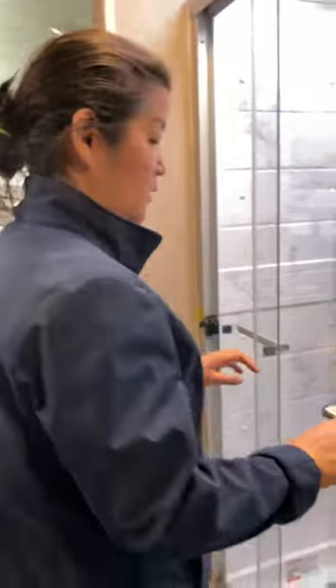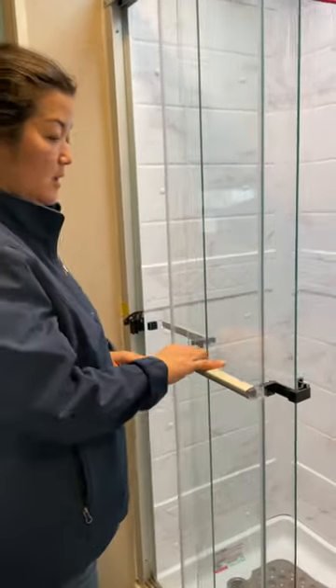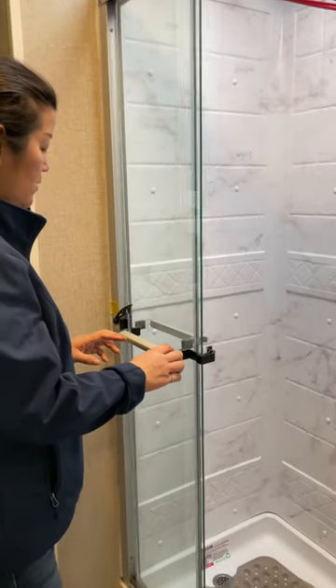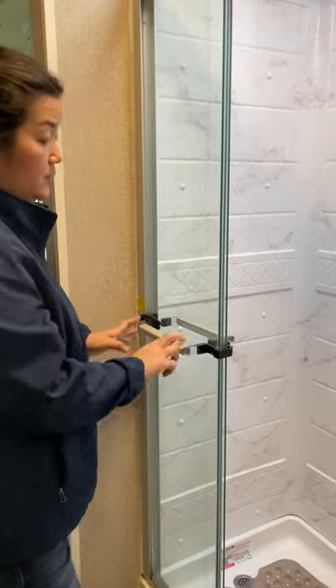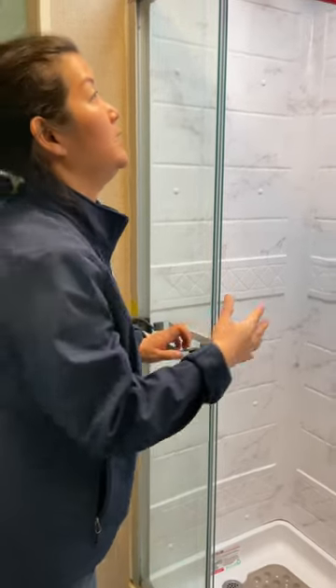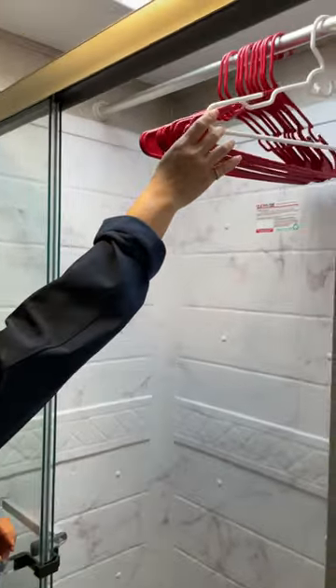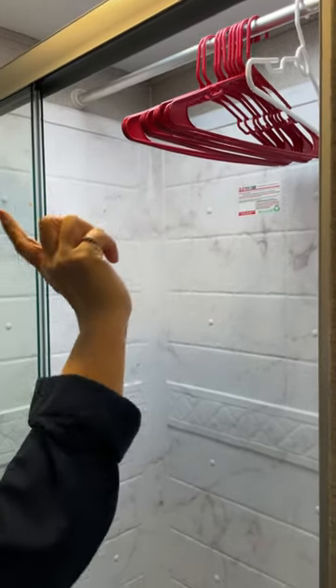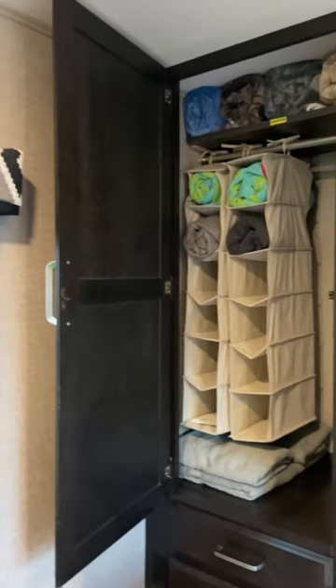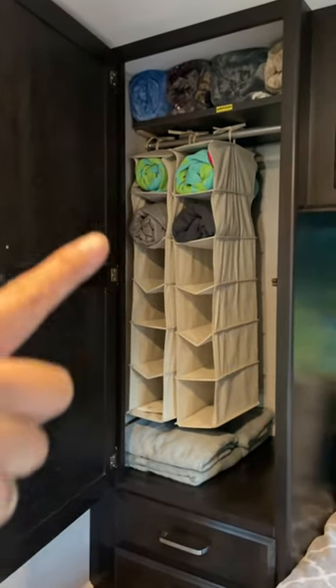This door is for the shower. It's very important when you drive to click this down so it doesn't wobble and break. In the winter time you can use this to hang jackets. In the summer time you can move this over to the bedroom — that's where we hang jackets over there.